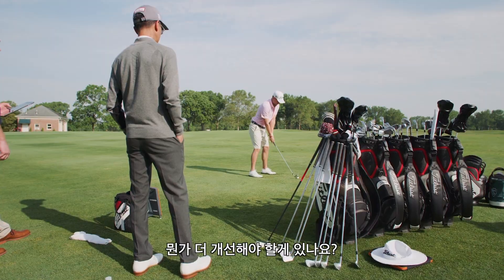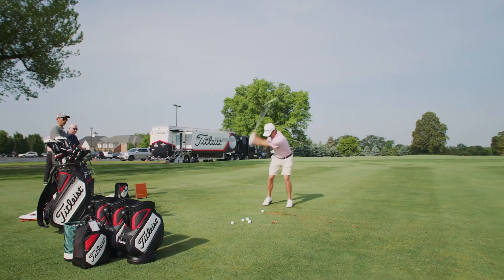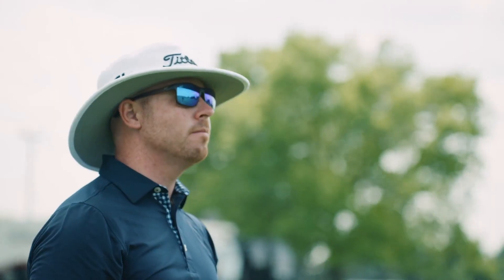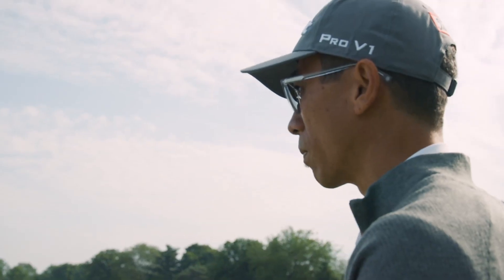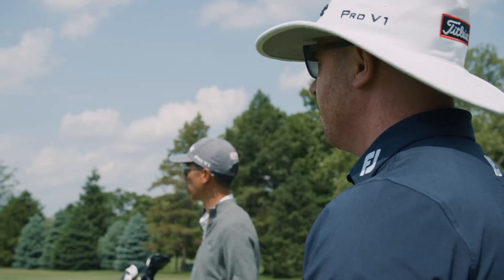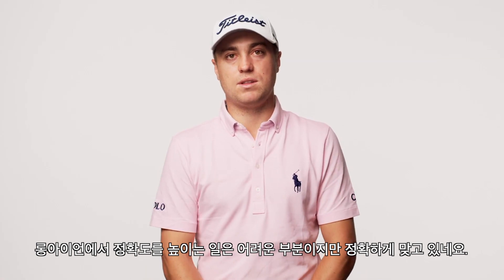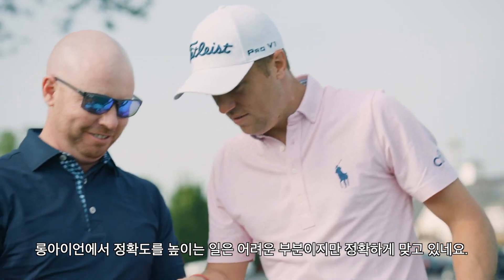Feels very similar. Almost looks thinner than my CV. It just feels solid. I hit those last couple ones good — they all feel like they're coming out hot. I need that. To get that much consistency in a long iron is something that's very hard to do, and it definitely hit that one spot on.